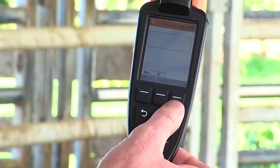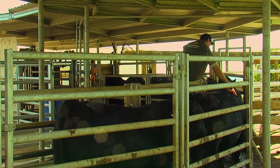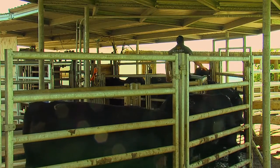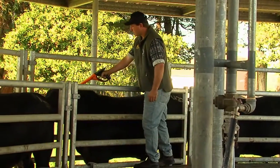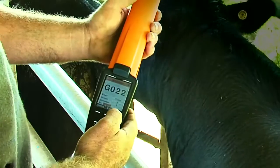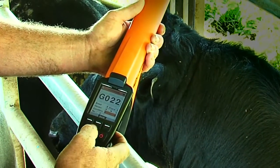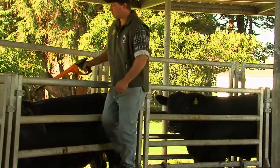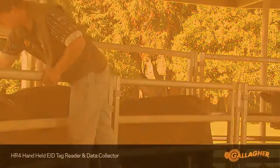Then, when the tag is read, he sees the EID and VID tag number appear for this animal, as well as the breed, sex, and condition score. You can also amend data in the yard. Here, the user decides after scanning this bull that the condition score needs to be changed. He stops, amends the condition score, and continues reading tags. No need to write notes in a pad and add to a computer later, and no need to use a weigh scale to capture that info.